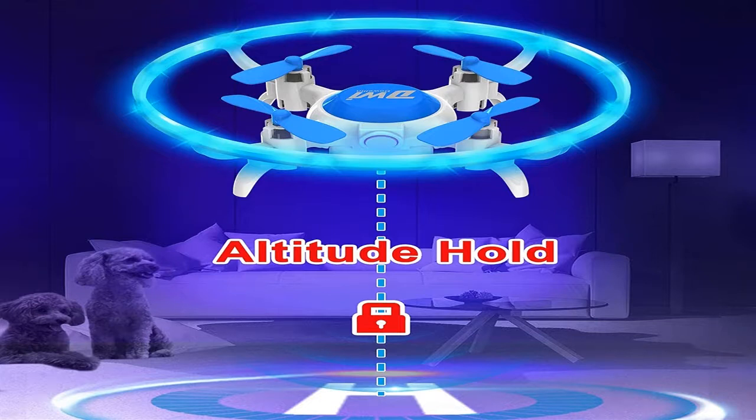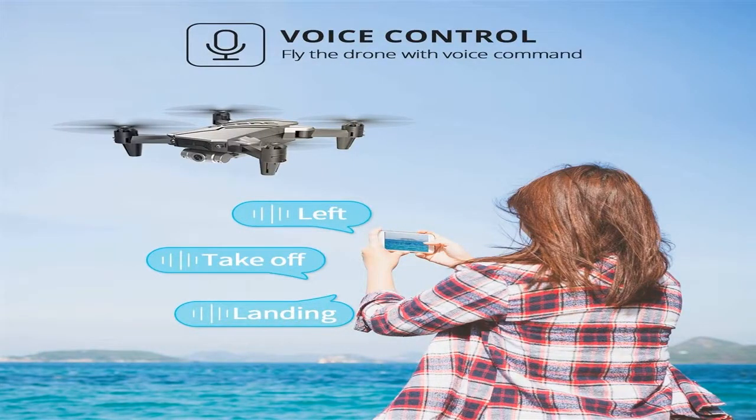Versions weighing up to 500 grams are considered medium in size. This is the very best option. Such gadgets need to be used outdoors, and they can carry an electronic camera.